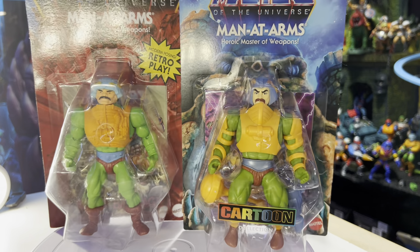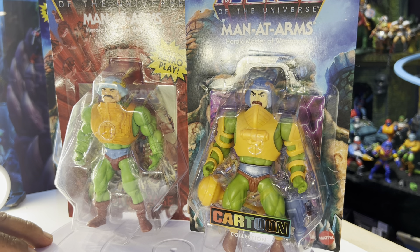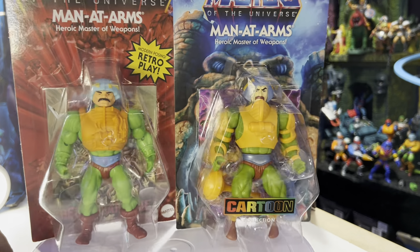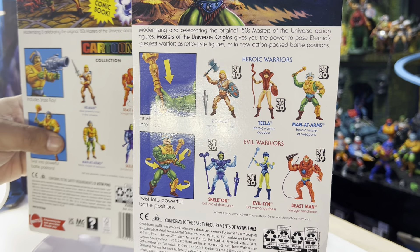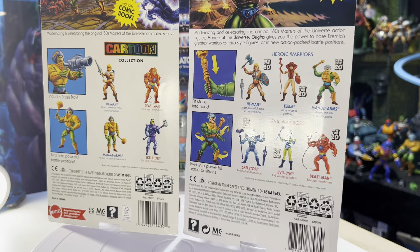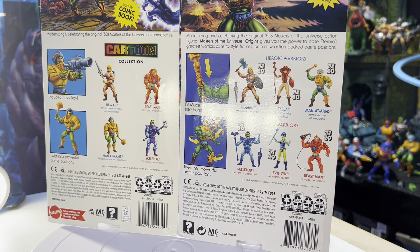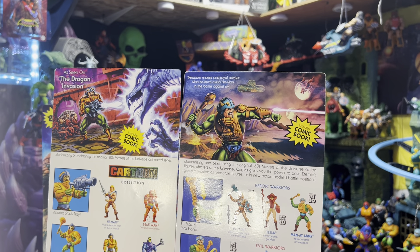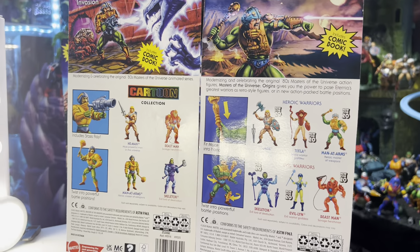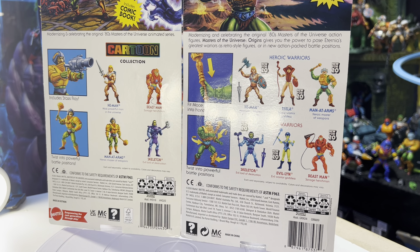We're gonna start off with Matted Arms. Here's our origins card and here we have our cartoon line card with the new Matted Arms — they look really good together. Let's check out the back and see the artwork. Really really cool stuff, and there's a cell right there.